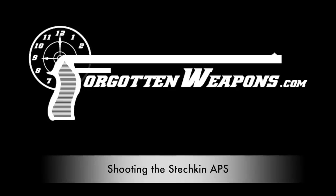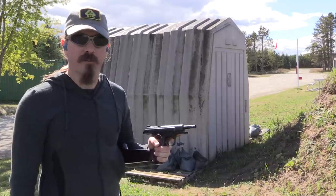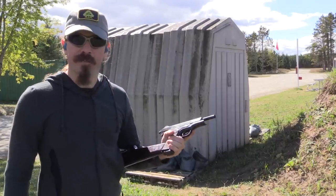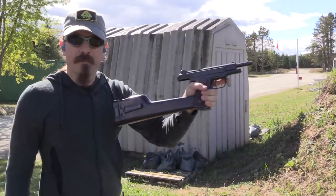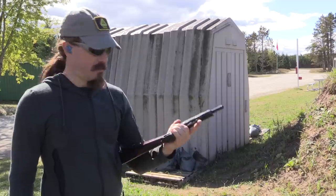Hi guys, thanks for tuning in to another video on ForgottenWeapons.com. I'm Ian McCollum, and thanks to Movie Armaments Group up in Canada, I am here today getting a chance to do some actual shooting with a Stetchkin machine pistol.